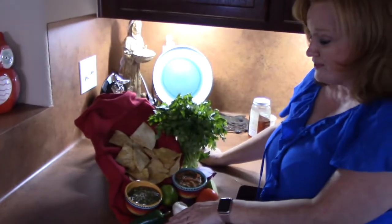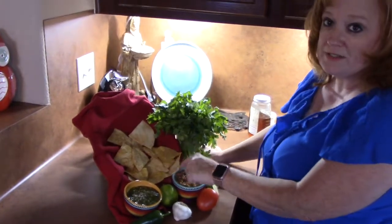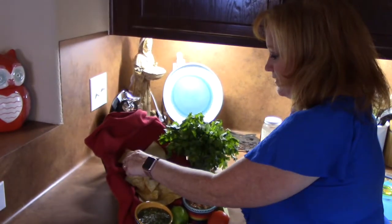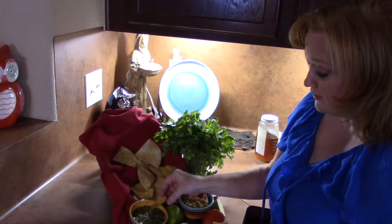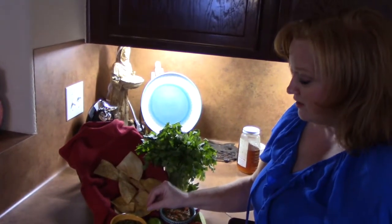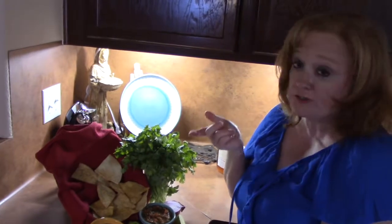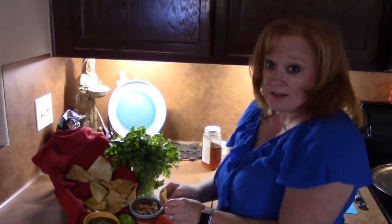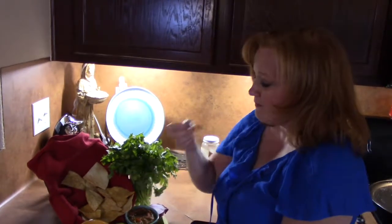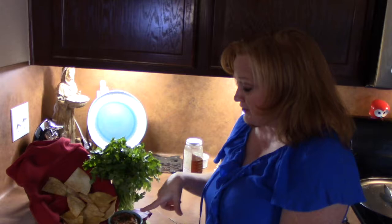I am done making the red salsa, the green salsa, and my baked tortilla chips using corn tortillas and white flour tortillas. Let's try this green salsa — the roasted tomatillos, garlic, onions, and jalapeño. Mmm, oh my gosh, that's good. I feel like I'm in a restaurant right now, it's so warm. Now I'm going to try the red salsa. That is really fresh — I like that salsa right there.